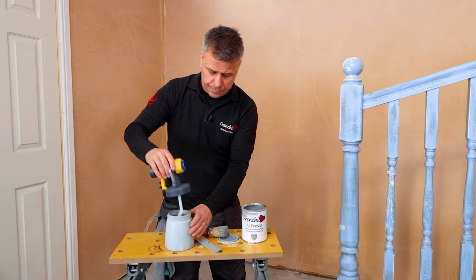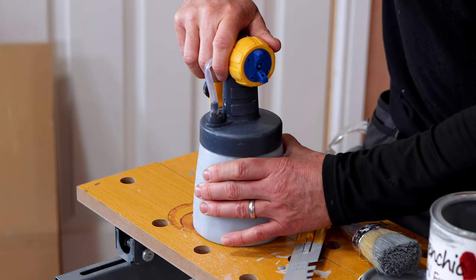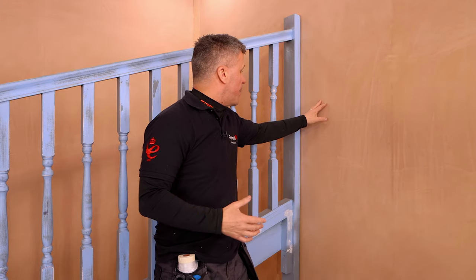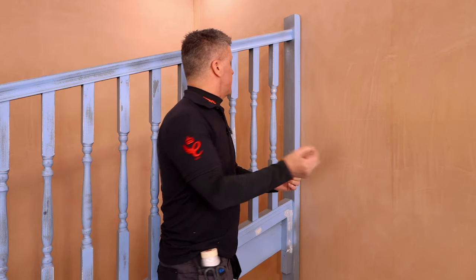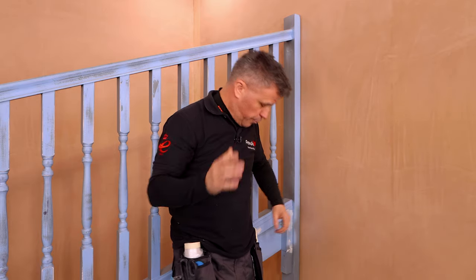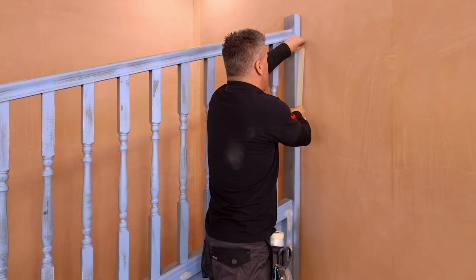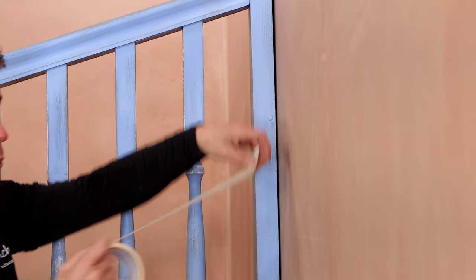When painting most woodwork — whether it's your spindles, handrails or even skirting boards — somewhere down the line it meets the walls and plaster work, and of course you'll be using two different paints if you're painting the walls and the woodwork. If you're confident with your brush you can simply cut in nice and tight along there, but many people prefer to use a standard roll of masking tape — about 38 millimeters — run along the plaster work nice and snug up against the woodwork.